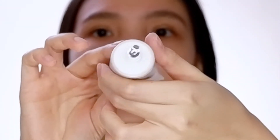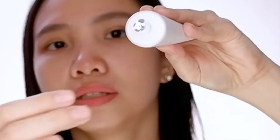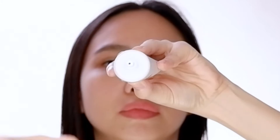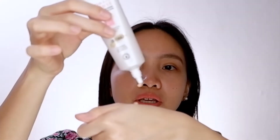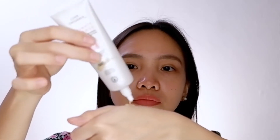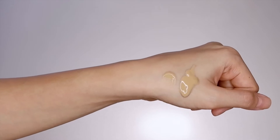It is definitely sealed — it has a foil, as you can see. I am in the shade Natural. Wow, it is quite runny. I didn't even press the tube and the product already came out. As you can see, it is a bit runny.